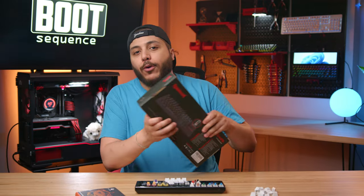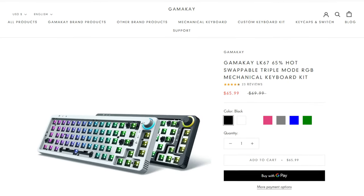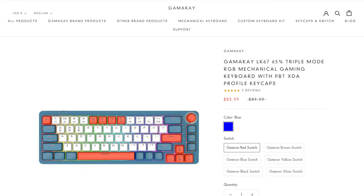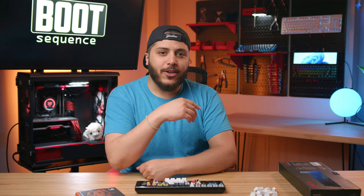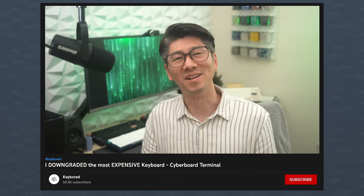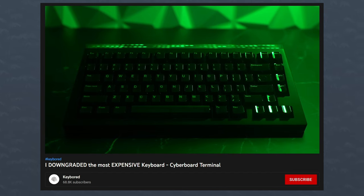Or you can go with a Gamma K keyboard case. This thing has a volume knob, RGB, and is wireless, and it's only $66 bare-bones, or about $85 with the switches and the keycaps. There are other brands, but that's why you gotta join the community. Personally, I really like Keyboard over on YouTube — he's like the Buildzoid of mechanical keyboards. If you do go check him out, tell him that I sent you.